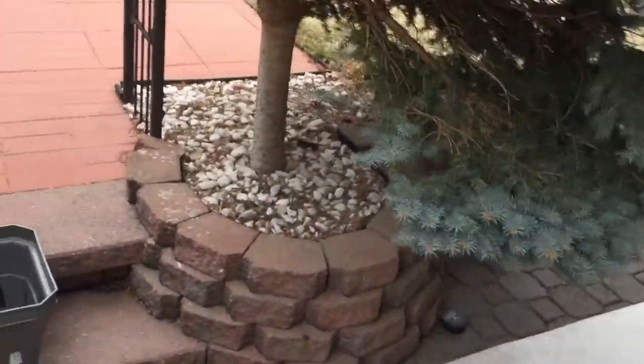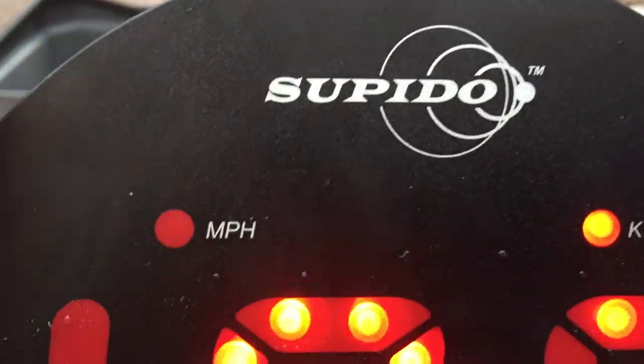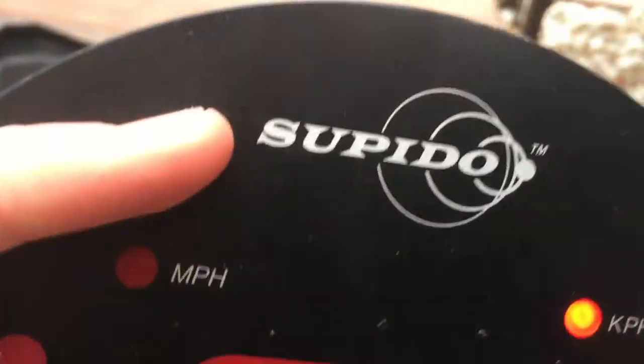That is the speedometer puck — link in the description, guys. That's the name of it if you want it. I just turned it off because it started raining.